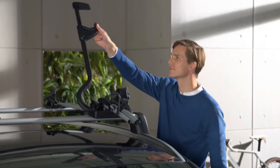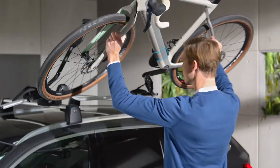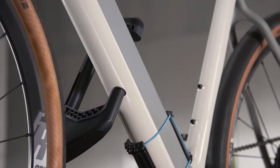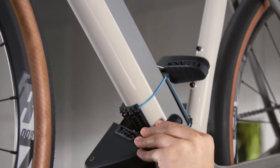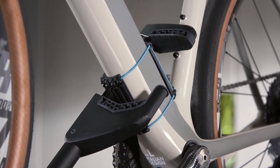Turn the retaining arm upwards and position your bike onto the bike rack, placing both tires straight on the rails. Place the claw around the lower frame tube of the bike. Ensure that the retaining arm is at an angle of 90 degrees to the frame tube and that it is in the center of the holder.